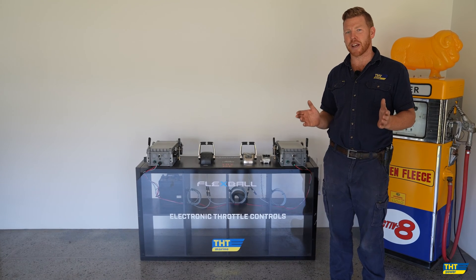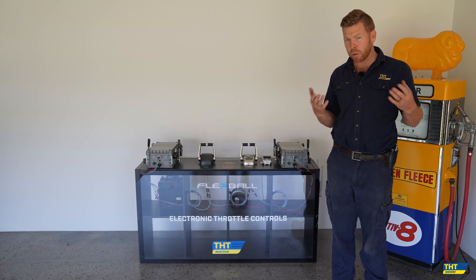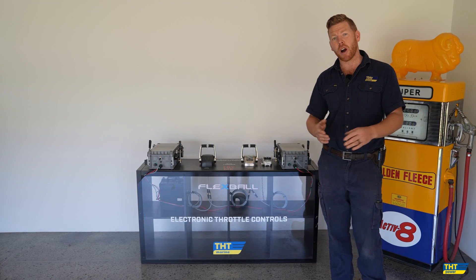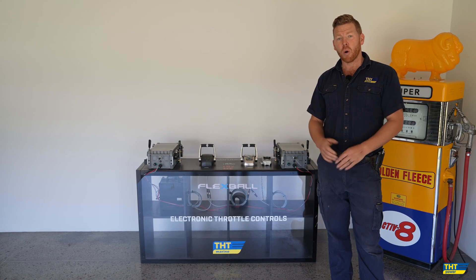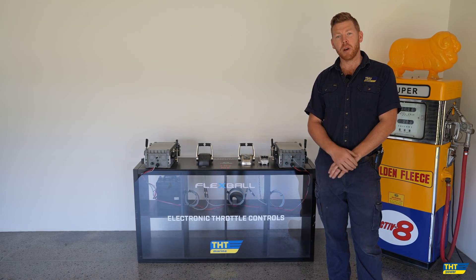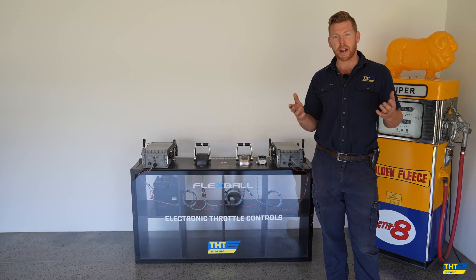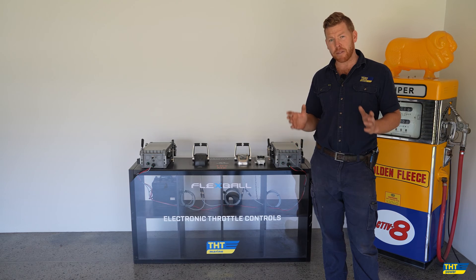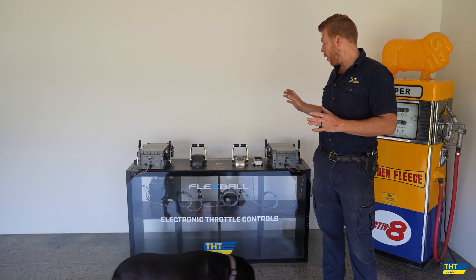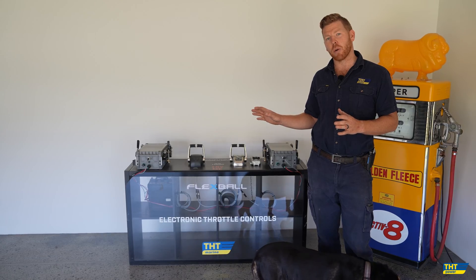These systems are excellent for replacing any old tired throttle control systems on board a vessel. It doesn't matter whether it's a high nautic hydraulic system, an existing Morse cable style mechanical system, any other form or brand of electronic system. Flexible have an amazing range of throttle control systems for electronic or mechanically controlled engines.